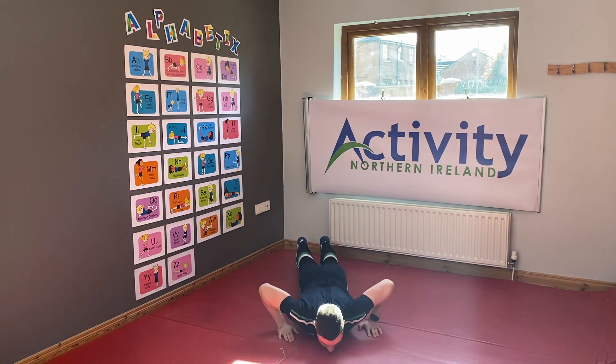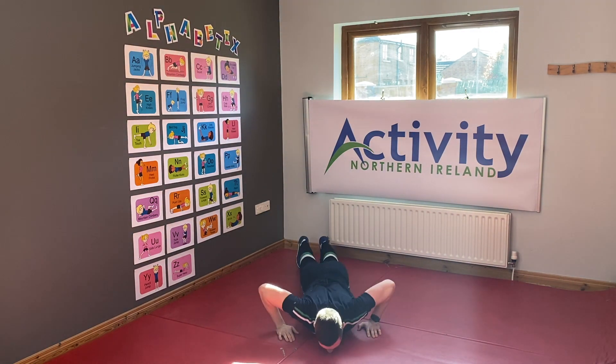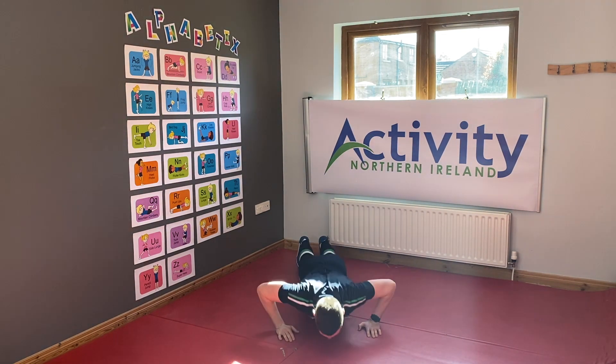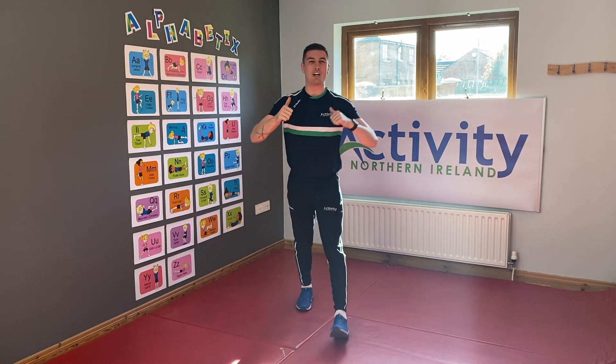Ten, nine, eight, seven, six, five, four, three, two, one — and freeze! Well done kids!